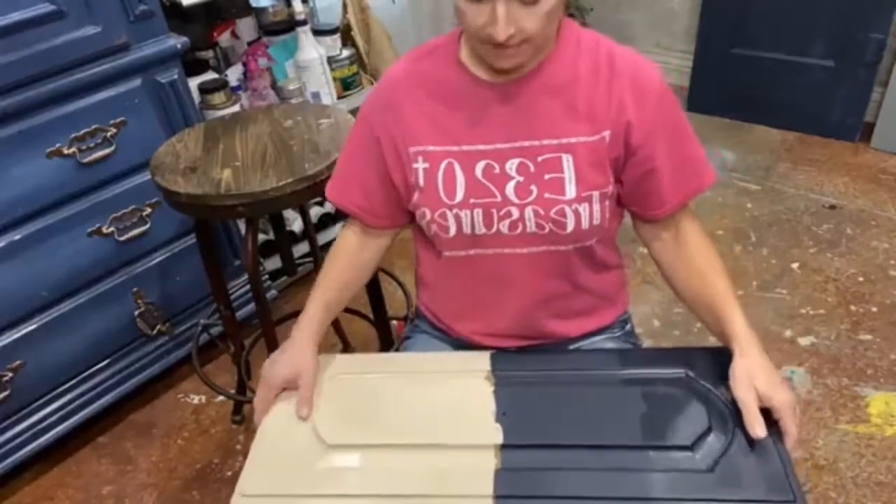Tonight we're gonna be going over Best Dang wax applications over silk and chalk paint before and after clear coating. I have some sample boards here and I thought we would go over the different uses of wax. I do a lot of my furniture clear coating and then putting on waxes.